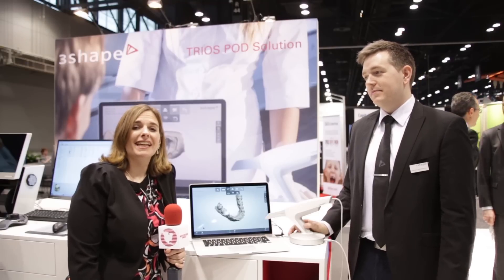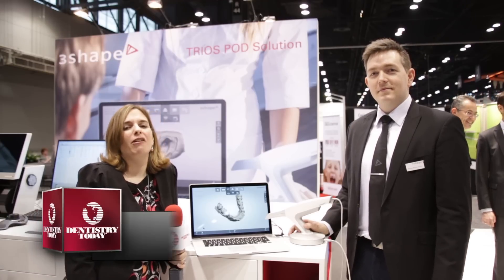Hi, I'm Ali Cook for Dentistry Today, coming to you once again from the floor of the Chicago Midwinter Meeting. Right now I'm at the 3Shape booth where I'm joined by Morten Ride, who is product specialist and trainer for the TRIOS system. Morten, what do you have to tell us today?